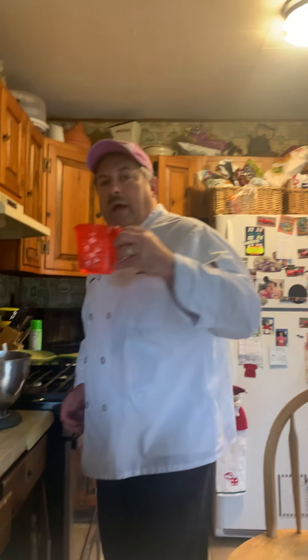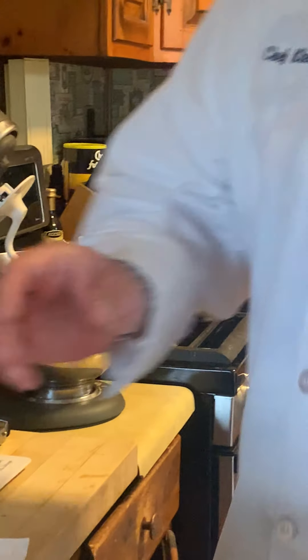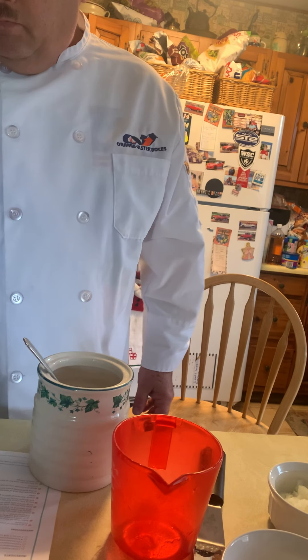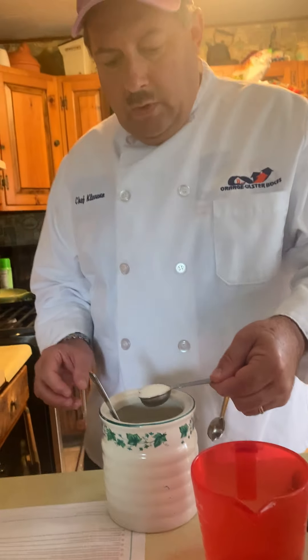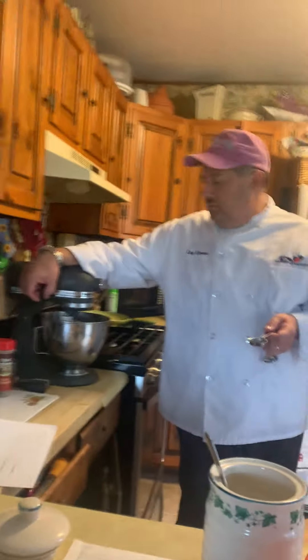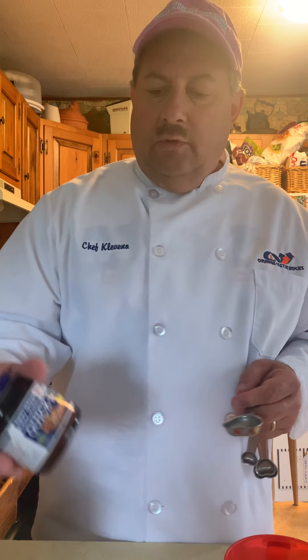Here's what we're gonna do — we're gonna start the bread first. So always with bread you always start out with warm water. I have a cup of warm water; I'm gonna put it in my mixer. Most of the time you also need some sugar, so we're gonna get a tablespoon of sugar. I like to actually dissolve the sugar in there a little bit before I add my yeast.